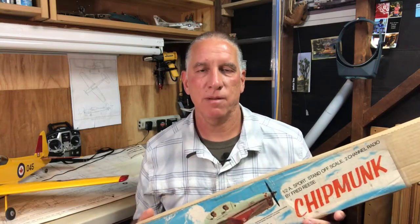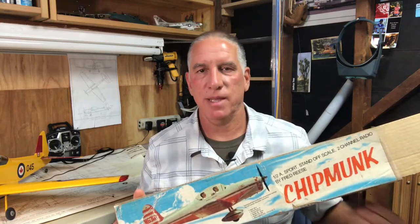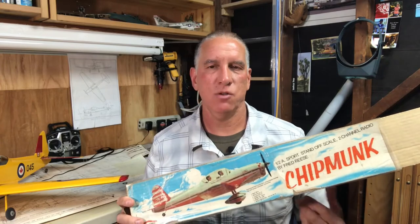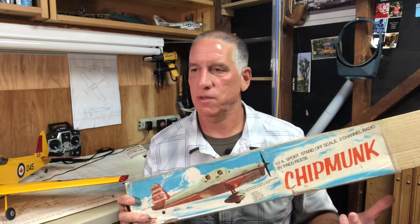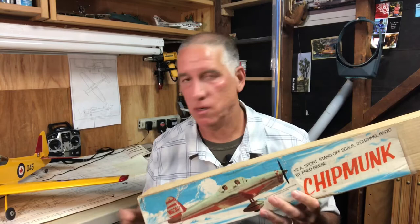Then there's semi scale, or sport scale. With semi scale, the plane looks close to a true scale but manufacturers have made modifications to make it fly better — they might change the wingspan or something to make it more flyable. Standoff scale is for planes being judged in competition from a standoff distance, I think 10 or 15 feet. From that distance a judge looks at the plane and says 'okay, that looks pretty good for a Chipmunk.'